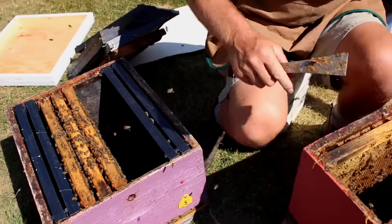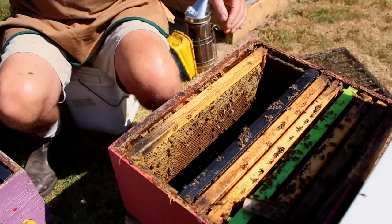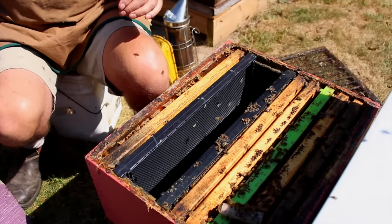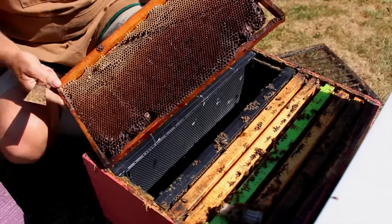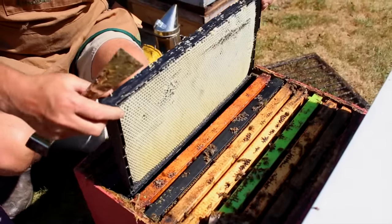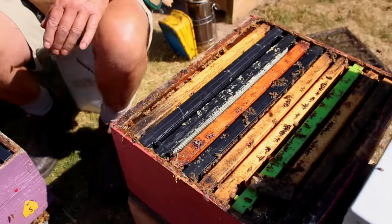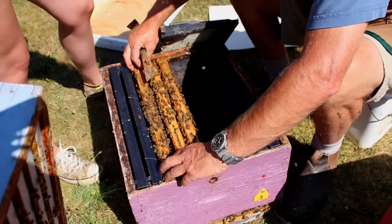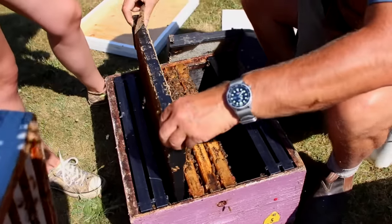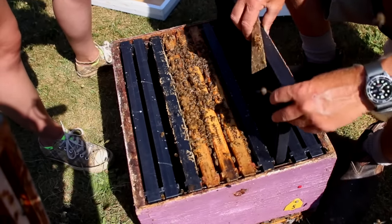Now we put all the frames back into place in the parent colony, keeping the brood together in the middle, then adding extra frames back in including honey frames, a foundation frame, and a partly drawn comb — back to ten frames. For the split, we put the three brood frames in the middle and drawn comb on either side if available, finishing up with a foundation frame on the outside.